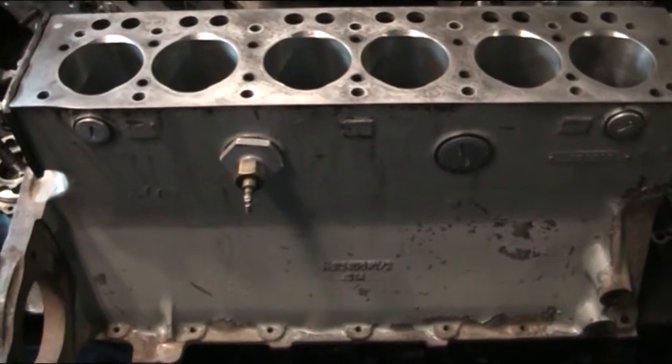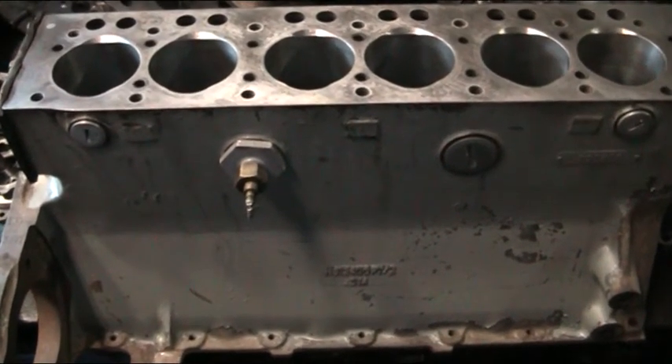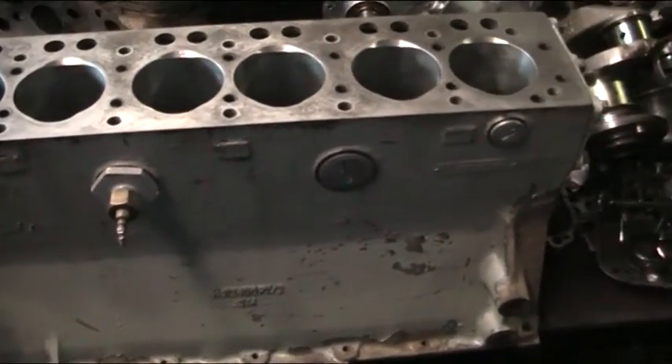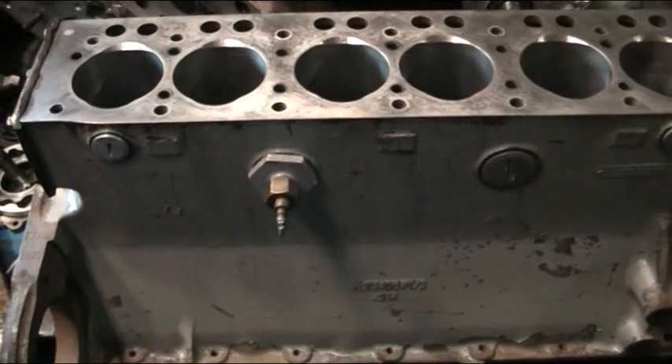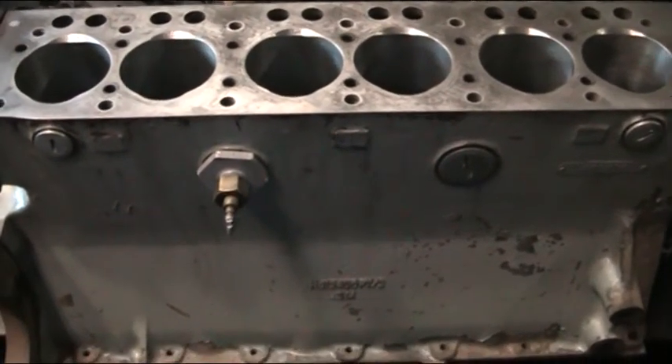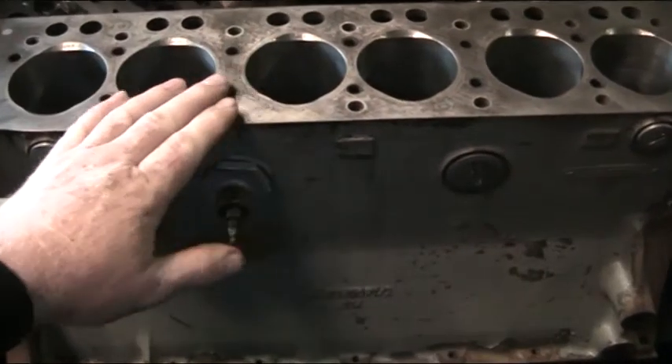So now the next thing we're going to do with this engine is what we call a dry assembly. We're going to put the crank, the big end bearings, the main end bearings, the conrods, and the pistons in, turn everything over. We've done a little video like this before on a three-cylinder Corsair engine, but we're going to do the same principle with this engine and check all heights and clearances.